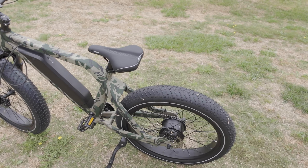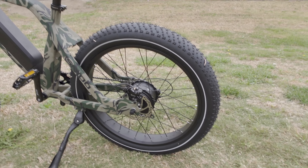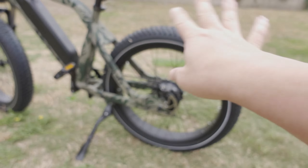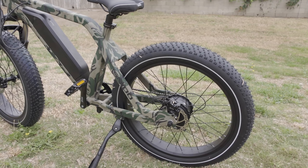We've got 26-inch by 4-inch fat tires here on the back. These are made by Kenda and they've got a nice little reflective stripe on the tire. There are no fenders or mud guards on the front or rear, and no rear suspension on this one.